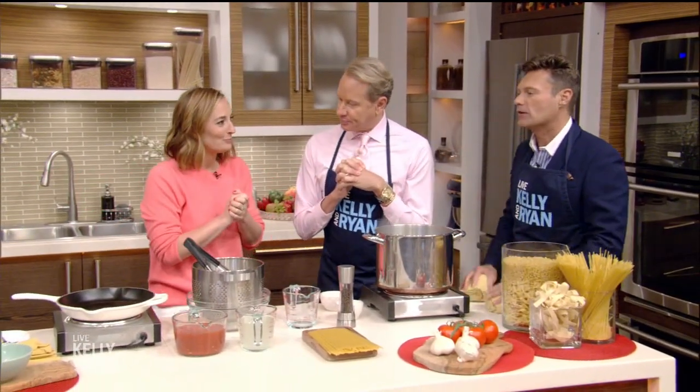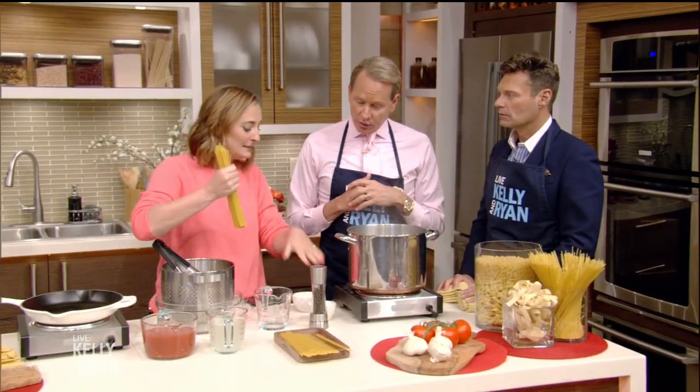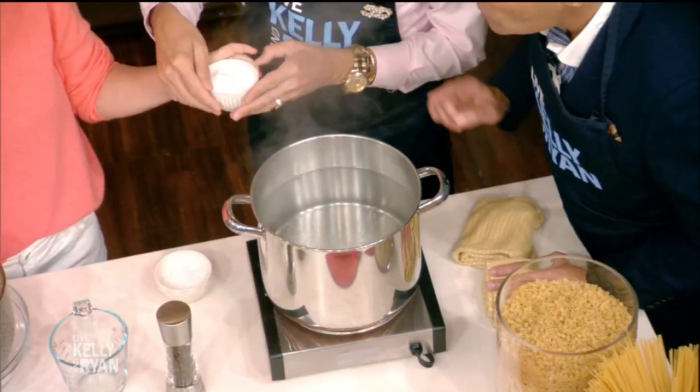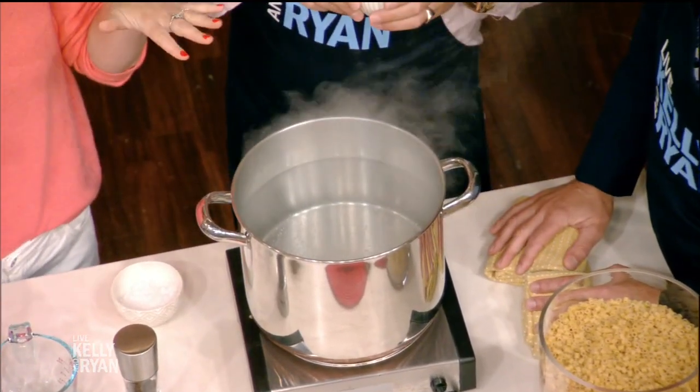What is the secret to the perfect pasta? We are carb heavy this morning. So there are a couple secrets. First we're gonna start with some boiling water, and you want it to be boiling before you drop your pasta in. We're also gonna salt it — here's some kosher salt. But what about olive oil or anything else in the water? I'm not a fan of olive oil in it.